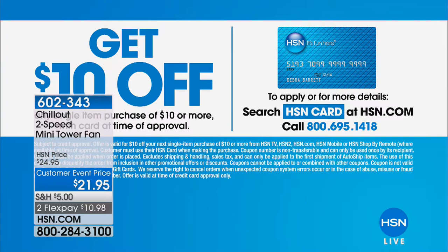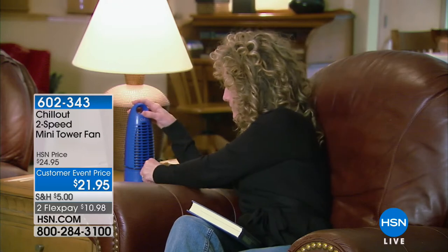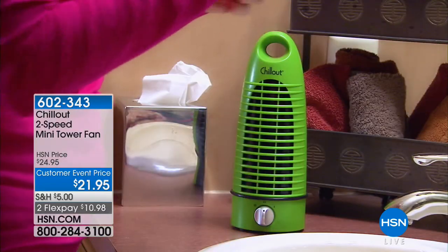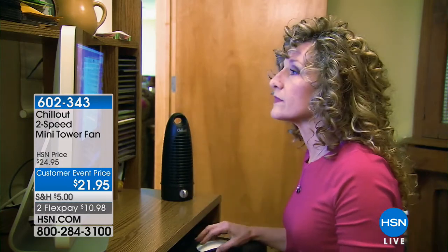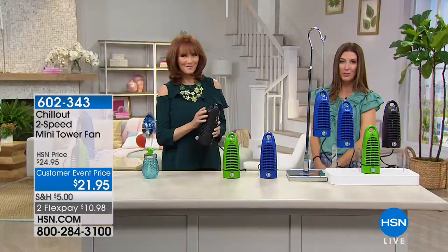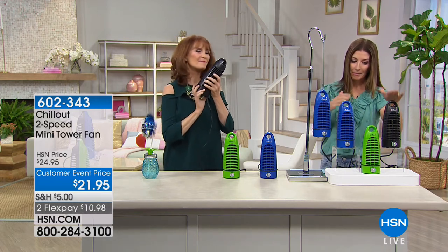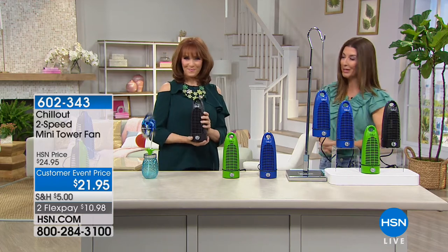Thanks so much for hanging out with us on a Sunday morning. Maybe it's starting to get a little hot where you are — maybe you just need to chill out. That's the name of our next product: the Chill Out 2-Speed Mini Tower Fan. It is your portable personal fan — it's cooling, it's got a really great contemporary style, and we have a customer event price of $21.95. Now you don't have to wait for the fans to come on or look for the AC vent. Vonnebel Sherman is here to bring you the best in home improvement.